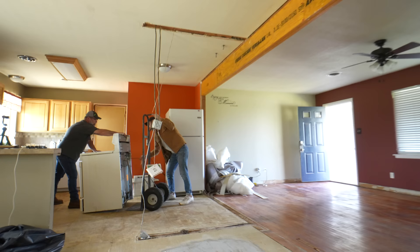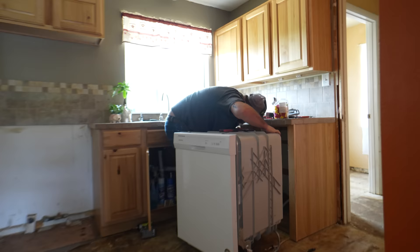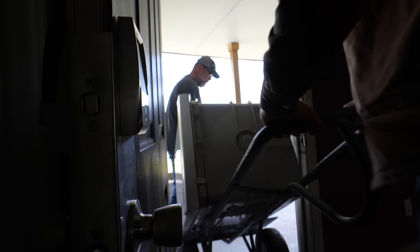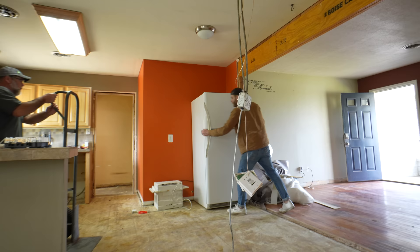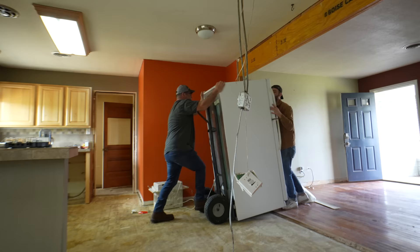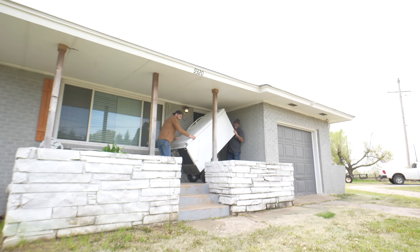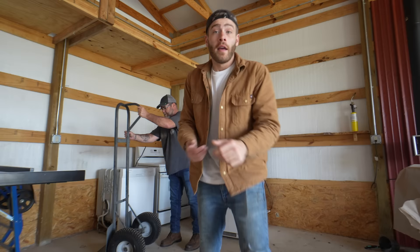Day two is here and so is my dad — he's going to give me a hand moving these appliances out. None of these appliances are in bad condition but they're definitely not going to add resale value or help if we Airbnb this place, so we made sure to be really careful moving them out to the shop so we could get them to friends or family who could use them. The dishwasher was surprisingly light. Moving the fridge was the toughest but this oversized dolly really helped — the big wheels and big frame make a huge difference.